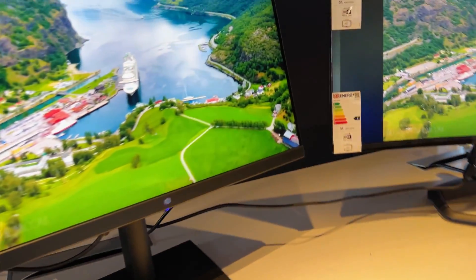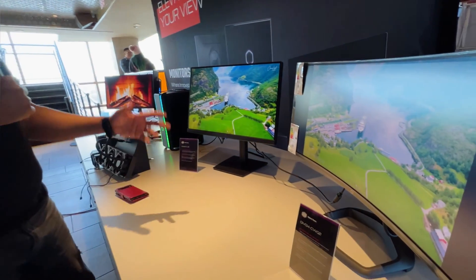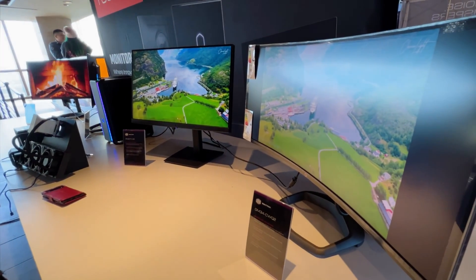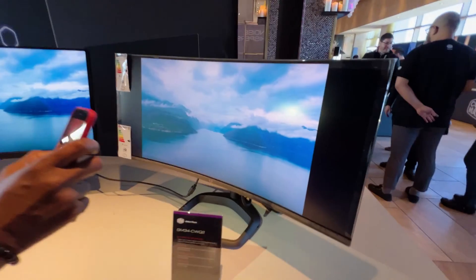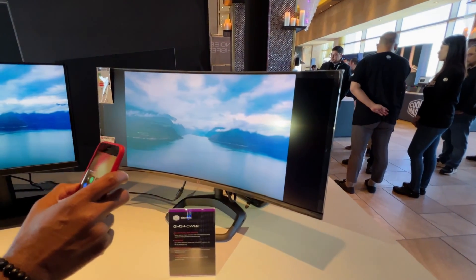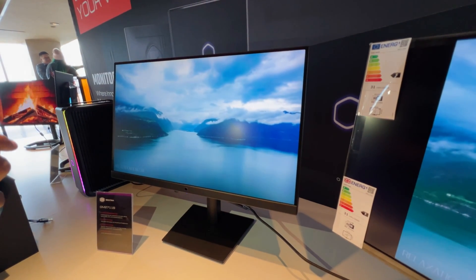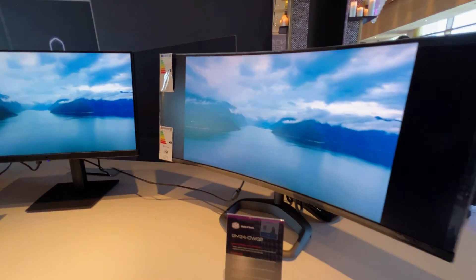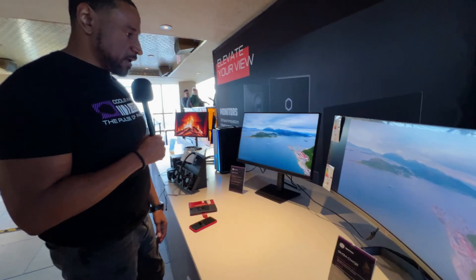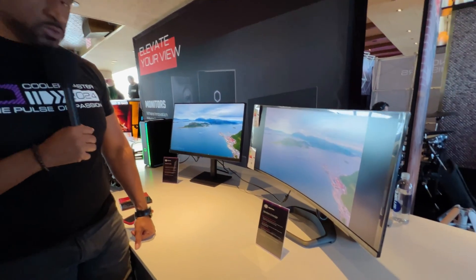This screen here is unique — it's good for creators. A lot of creators don't want reflection or any kind of light hitting the screen. See how the light shows up? On this one, it's diffused. So this is good for anyone doing podcasting who has a lot of key lights or any kind of lighting causing issues with their editing or stream — this kind of removes that. And this here is our flagship 34-inch screen with a 1500 curvature. All these should be available Q2 this year.